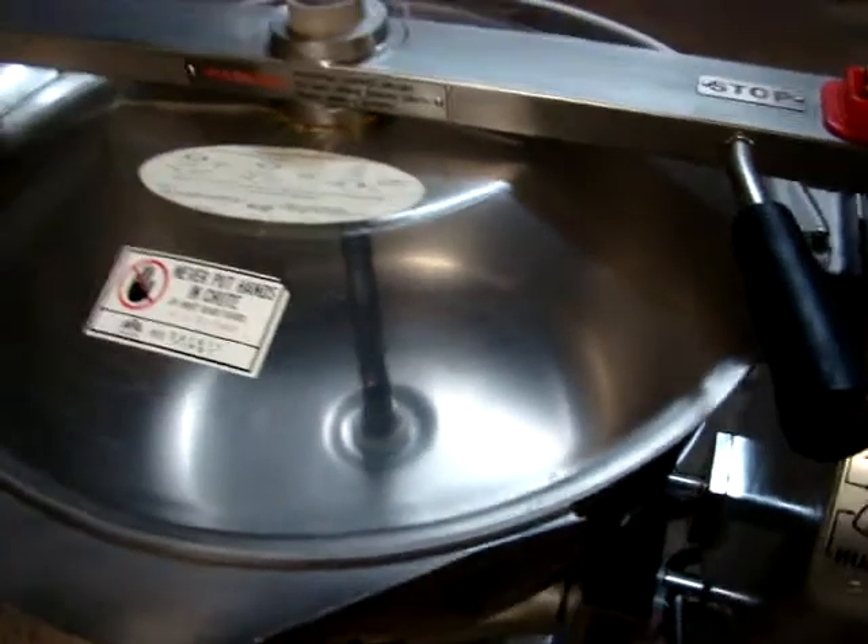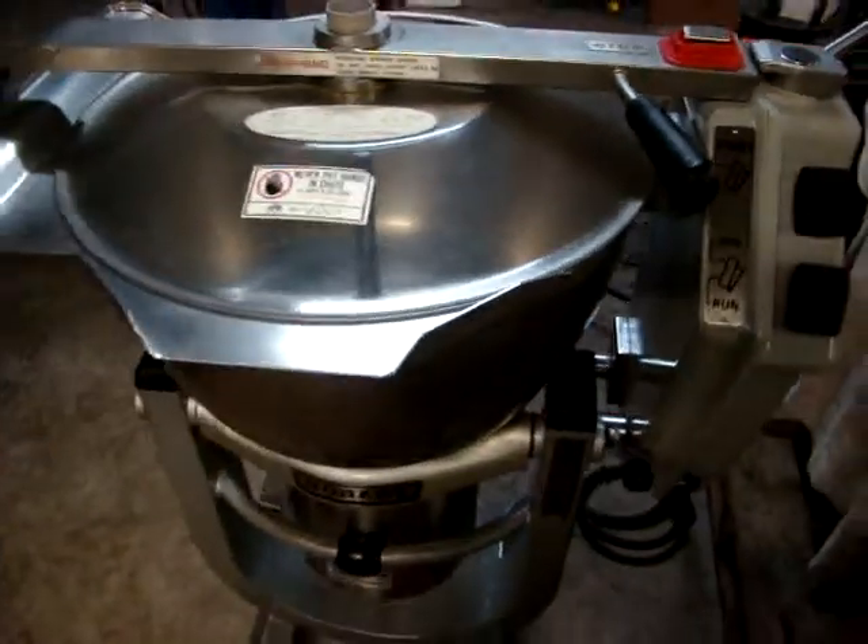It's running right now. Brake's working real nice, and again it comes with all the blades. Brake's working real nice.